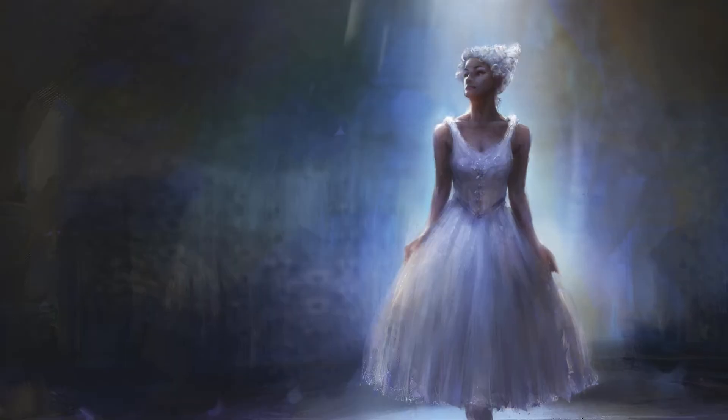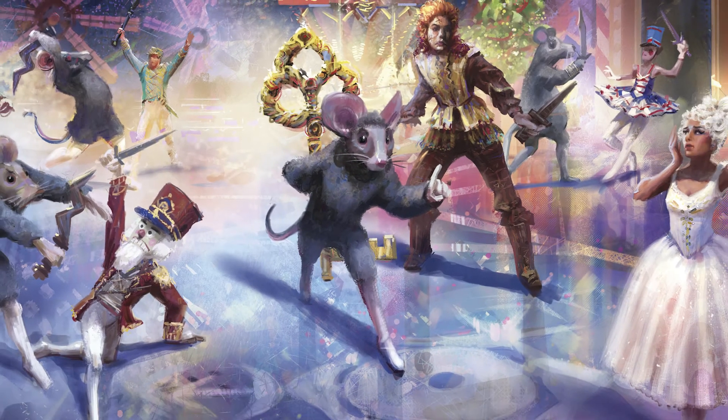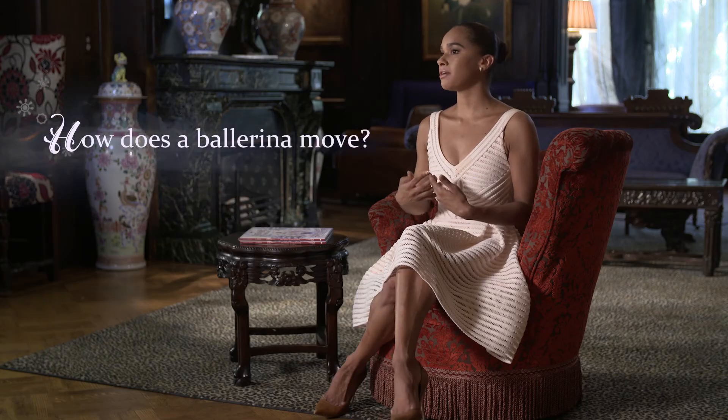It's amazing to have this traditional story being told through Disney, and to bring in a character as a ballerina to really introduce all of the characters in the film to the four realms. As dancers, we train our whole lives in ballet technique to be able to tell a story through movement.